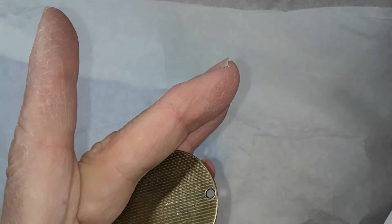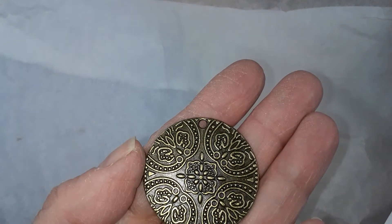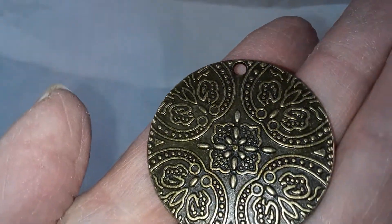Something's telling me — oh, maybe this is it. Yeah. So number two is a 40 millimeter floral patterned coin pendant. It's one-sided, lead free and nickel free.